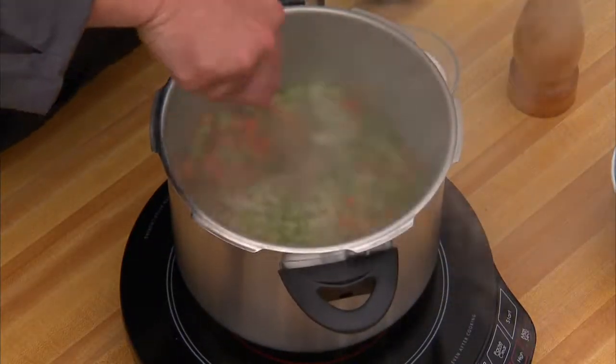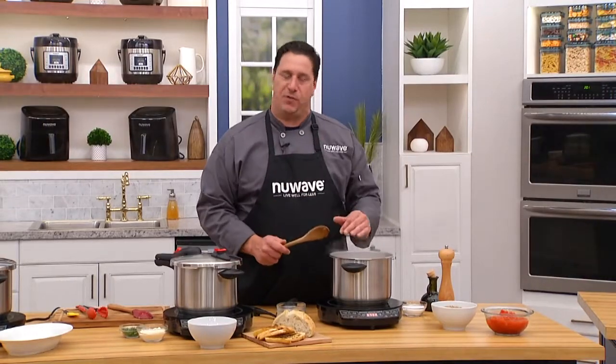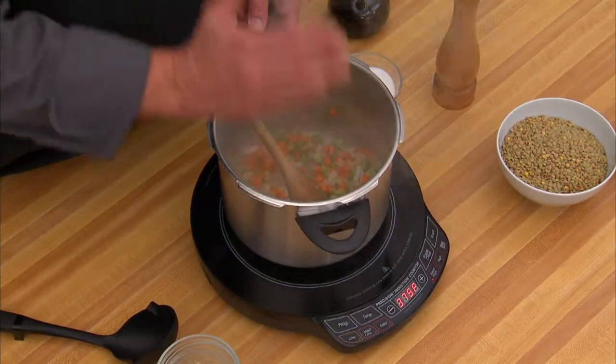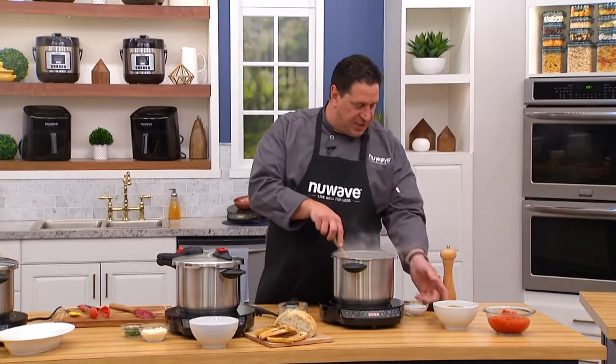Lentil soup — easy as pie to make in this, because it's transferring the heat. The Precision Induction Cooktop is amazing for transferring heat. And because we've made the pressure cooker out of such good quality stainless steel, it's transferring the heat, as you can see.